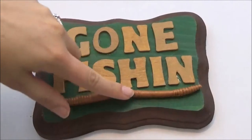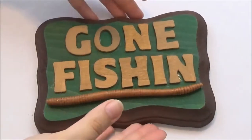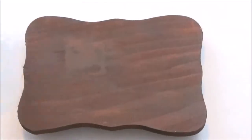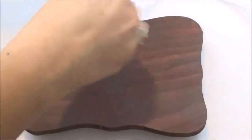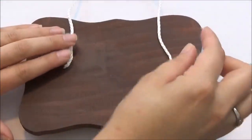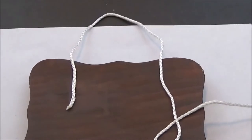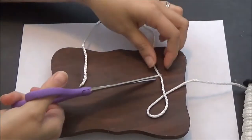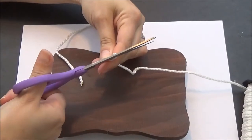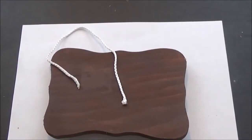Now that all our letters and our worm are dry, we want to take our rope and make a hanger. I'm going to flip this over to the back side and see how long I want my rope to be. I'm thinking just a small bit of line — I don't want to go too long or it's going to look awkward on the small plaque. I'm going to go ahead and cut it right here. You can go ahead and burn the end of your line, but since it will be glued down I'm not really going to worry about it.